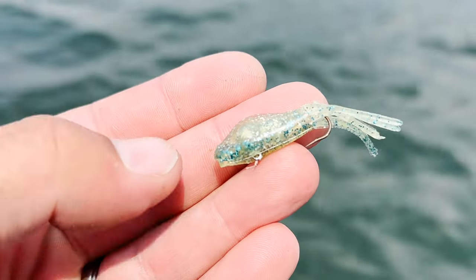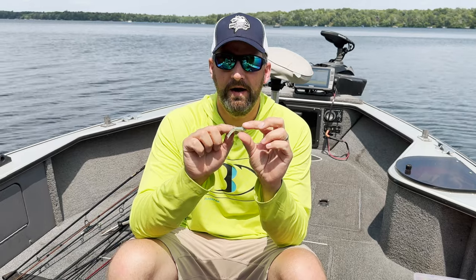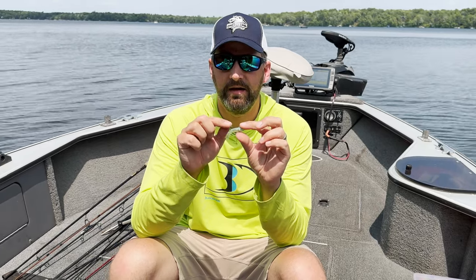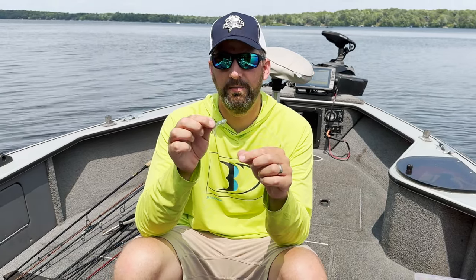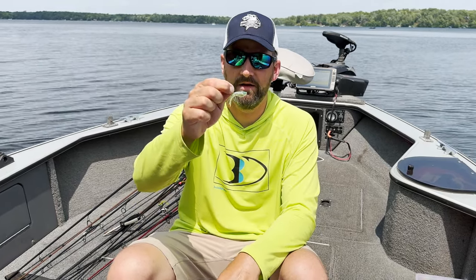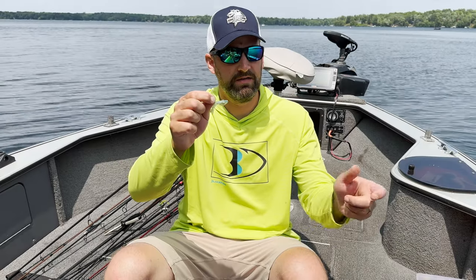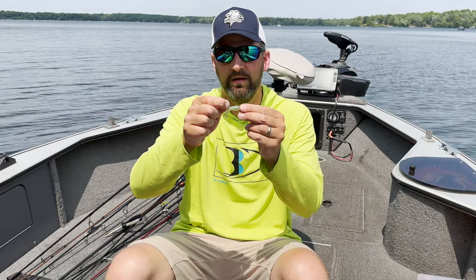Starting with number one: this is the hollow tube jig. It basically consists of a hollow body and some tentacles on the back, with a jig head inserted into the plastic. This design has been around for a long time, it's caught a lot of crappies, and it's very versatile. You can fish it underneath a float — those tentacles really jiggle and give it action — you can cast and retrieve it with short hops, or you can vertical jig this bait.